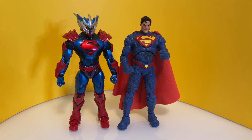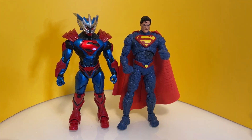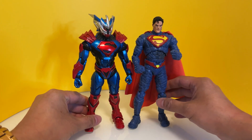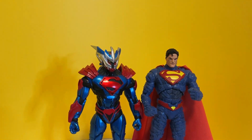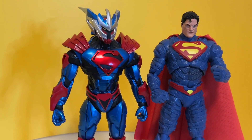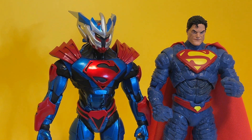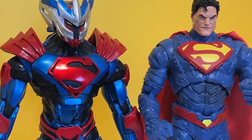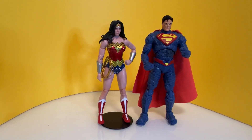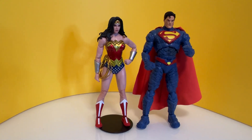This figure actually scales well with the Superman Unchained Armor — the colors complement each other and look pretty cool together. The Unchained Armor is also Superman in armor, but with a complete helmet that looks like a Japanese character. And this Wonder Woman actually looks pretty good posed next to this Superman.